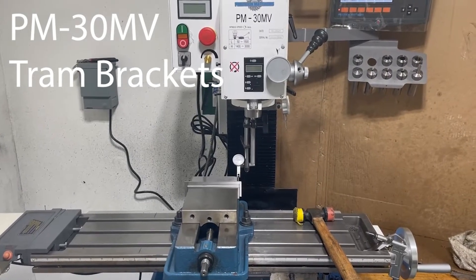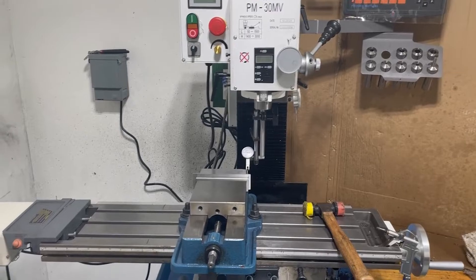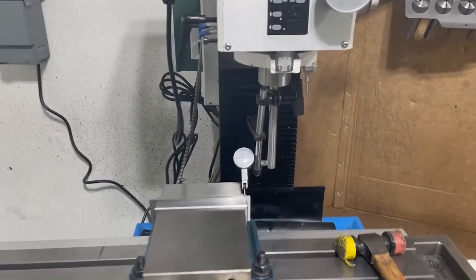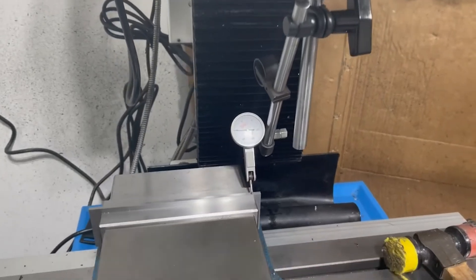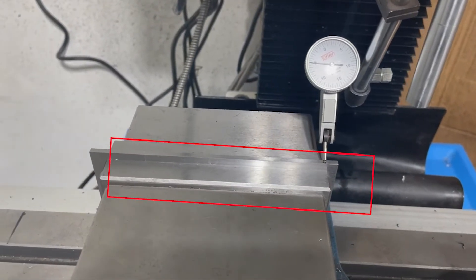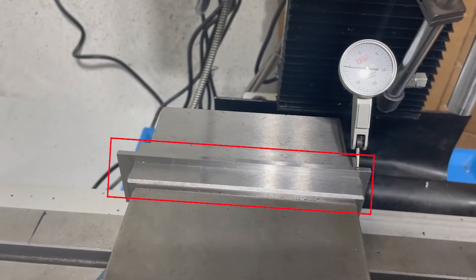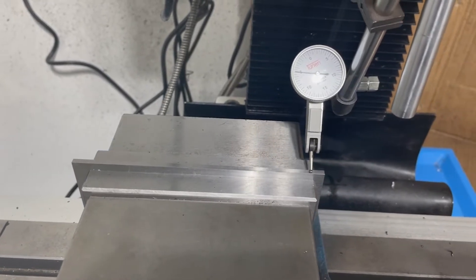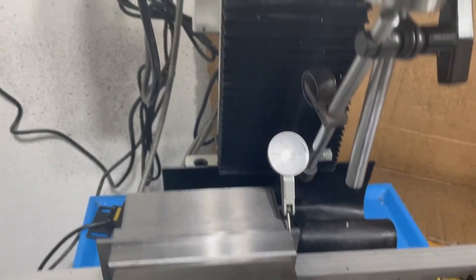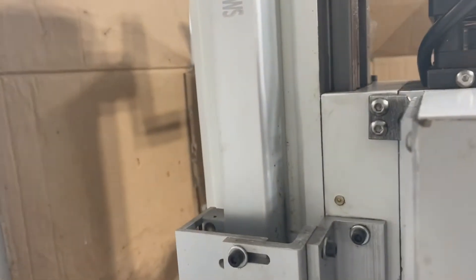Here we are with our PM30MV hobby mill and I'm just working on tramming it in. I've got my indicator set up with a tall parallel — one that I don't normally use so it hasn't been dinged up. It has a good surface on it, and I've made these brackets.